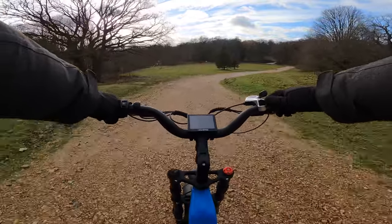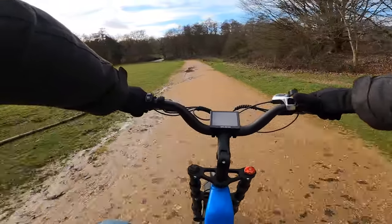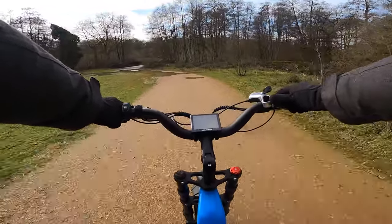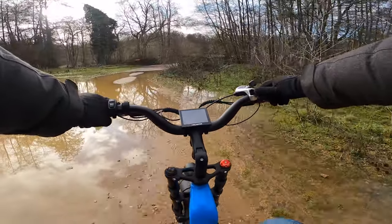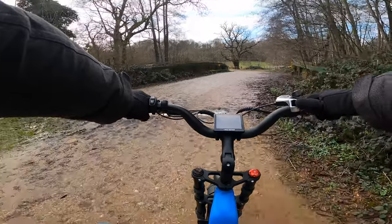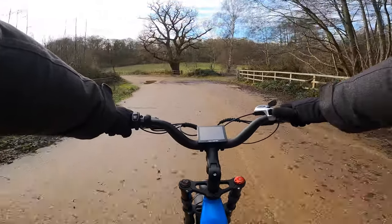Look at this water over here — absolutely waterlogged. It's a nice park over here though, plenty to ride around. This is actually an old quarry — it used to be a quarry and they turned it into a park, which is fantastic. Most things like this end up getting turned into housing estates, so it's really nice to have this on your doorstep to blast around.